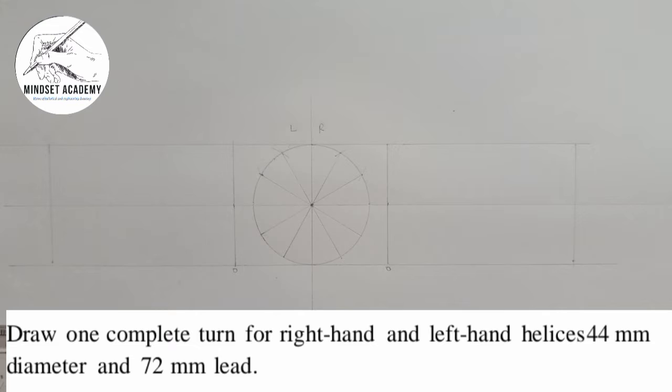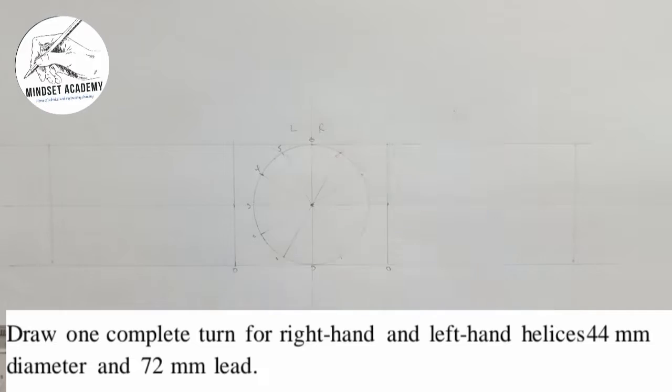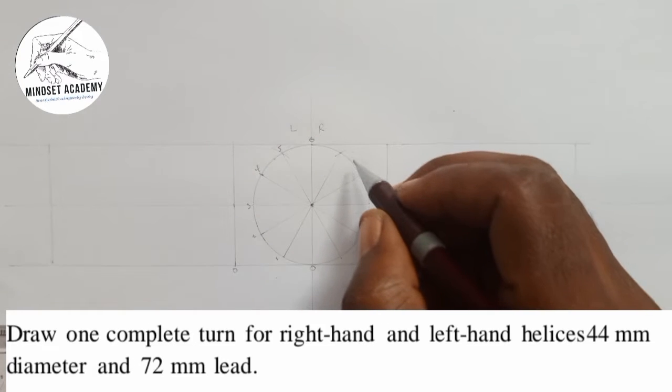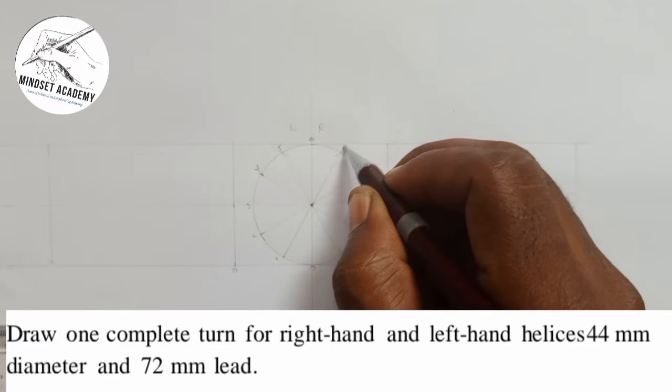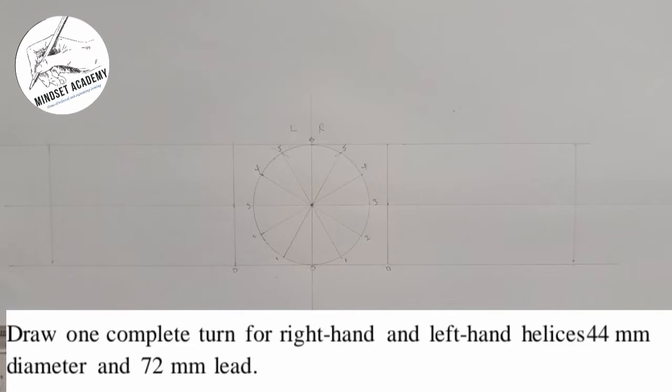Since I took my zero here, this point will be zero, then 1, 2, 3, 4, 5, and 6. I can repeat the same process coming back: 6, 5, 4, 3, 2, 1, zero. Moving from zero back to zero is one complete revolution — one complete turn. The circle is divided into 12, so I need to divide the lead rectangle into 12 equal parts as well.